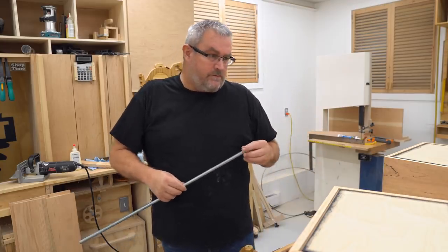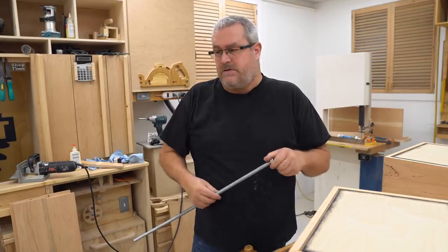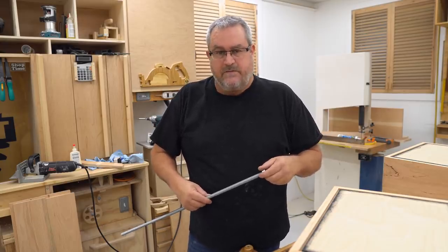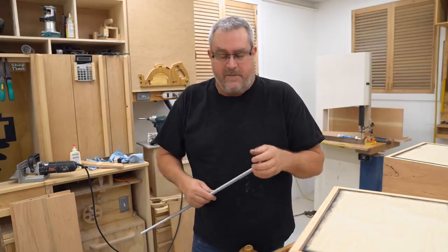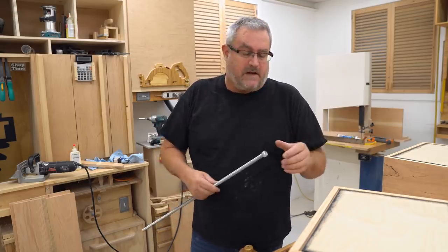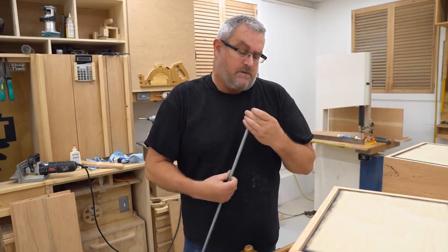So I'm making this video kind of as a response to the one I posted — was it yesterday or the day before? It must have been yesterday. One day blends into the next, on the table saw breaking, okay?